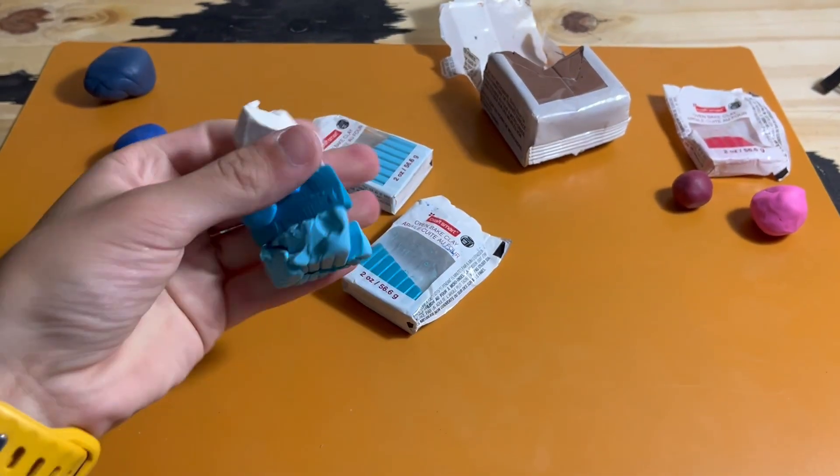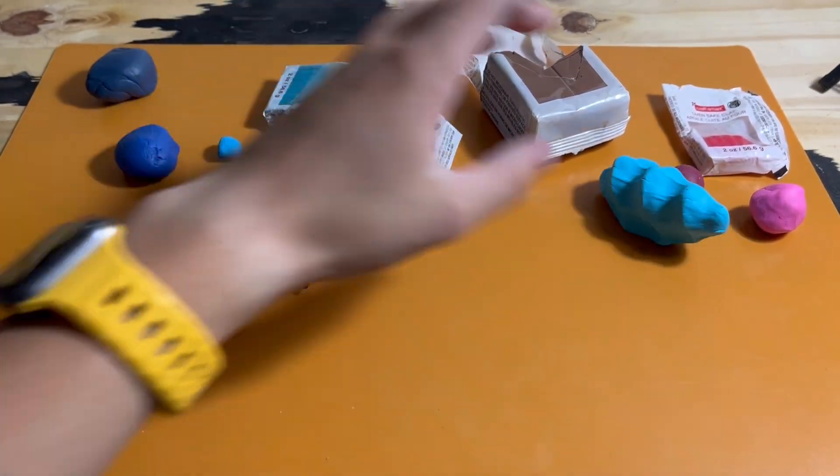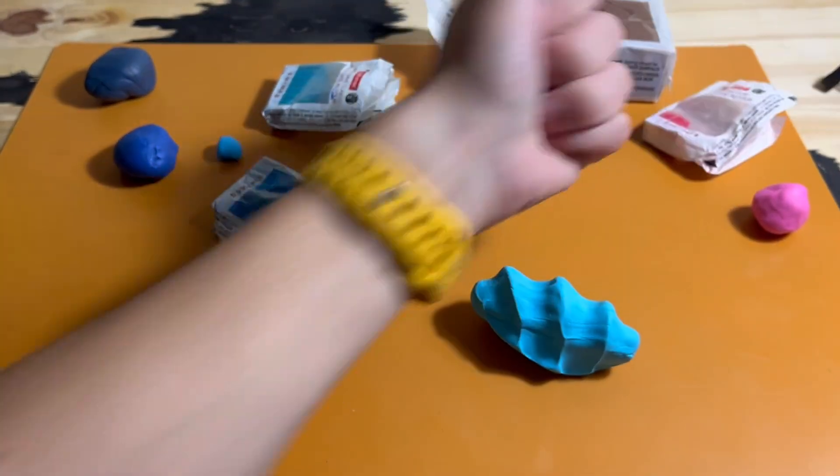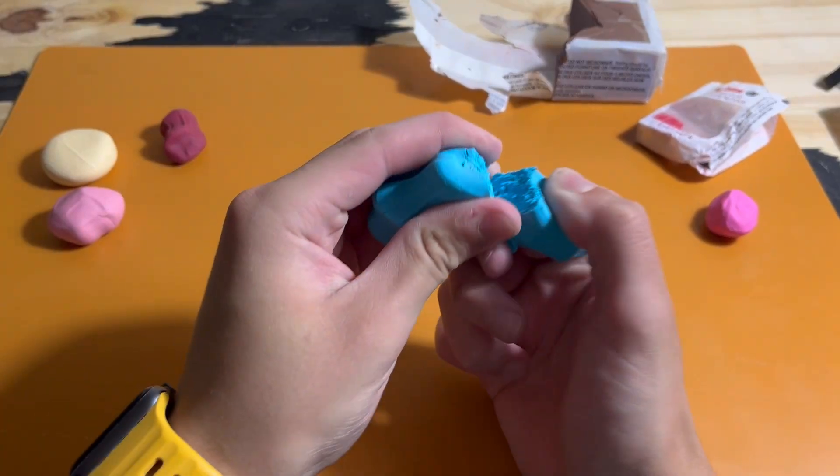The first step to making really anything is to start by making the colors. Unless you plan on painting it, but I can't paint, so I'm always going to start by making the colors. What I need for this is a light blue, a maroon, and some tan and pinkish tan.